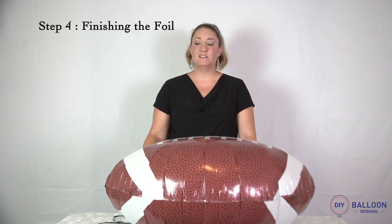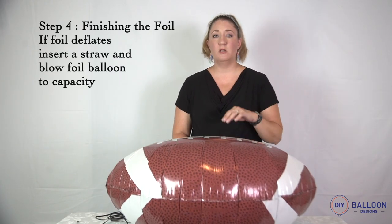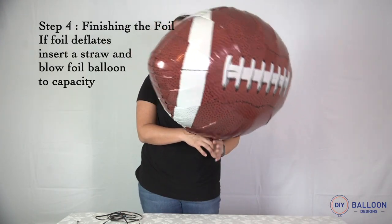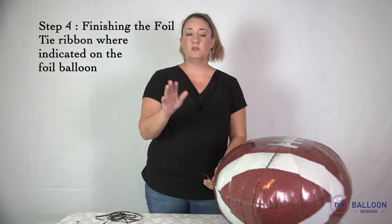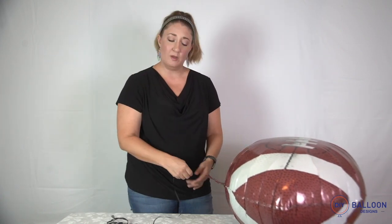Step four is tying your ribbon to your foil balloon. Sometimes with temperature fluctuations your foil balloon will deflate — if that's the case, take your straw and reinflate it to your desired fullness. On your foil balloon there will be a marker showing you 'tie ribbon here.' Locate that — most of the time it's on the valve, sometimes it's not — and tie your ribbon to that marker.